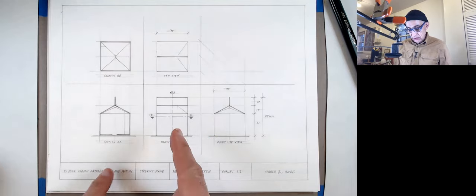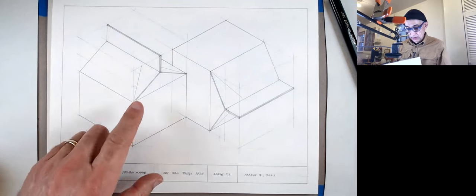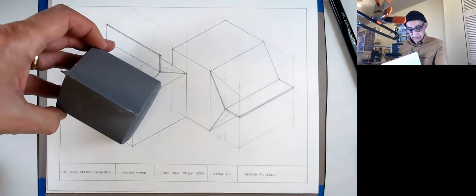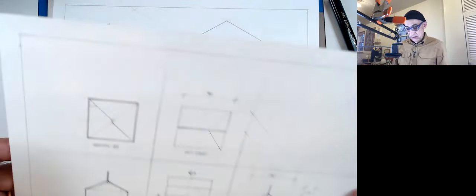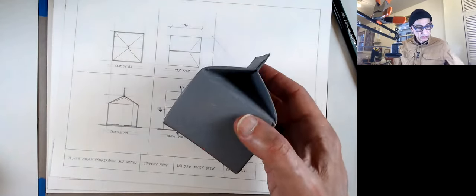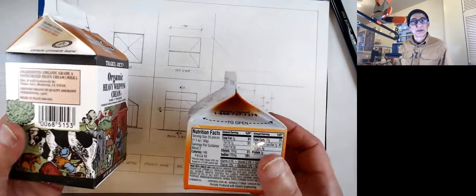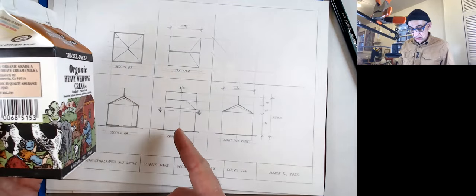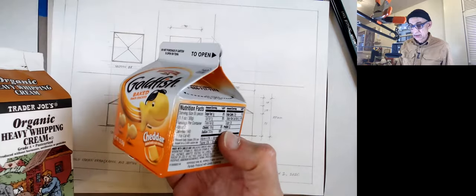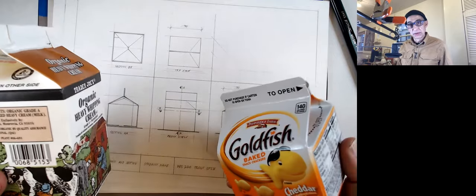We're going to do an orthographic drawing today, and then later in another video we'll also do an isometric drawing. This drawing will be at 100% scale. This is actually a half scale, so depending on whether you have a small or large carton, you might have to adjust your scale. This is a 16-ounce carton; the 8-ounce would still fit at half scale, but bigger ones won't.